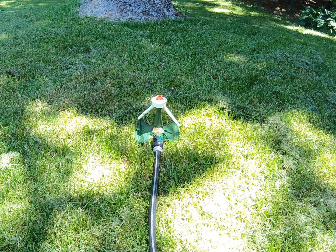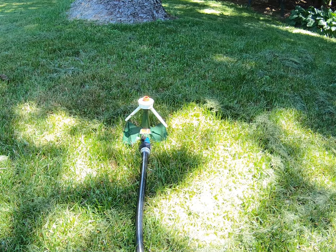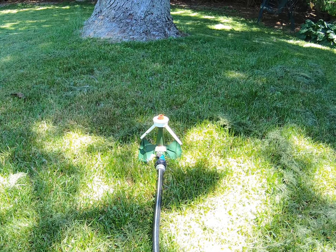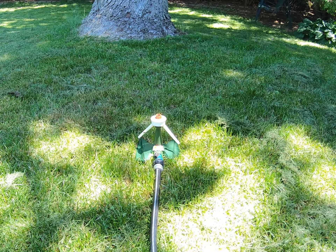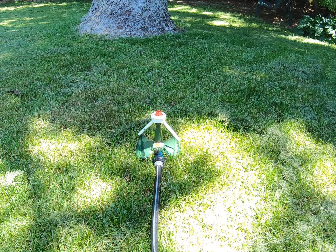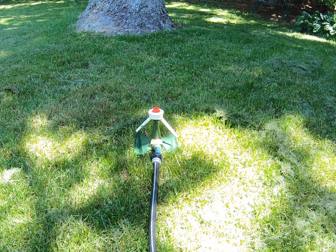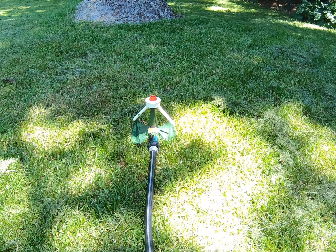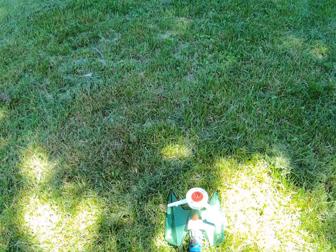Hello everybody, it's Kurt from Stuff Opa Finds with another YouTube demo video. This one is for a Sunbeam model PK lawn sprinkler - it's vintage, probably from the 50s or 60s, maybe the early 70s. It's all metal, it works great, and this is just a demo to show how it does operate.